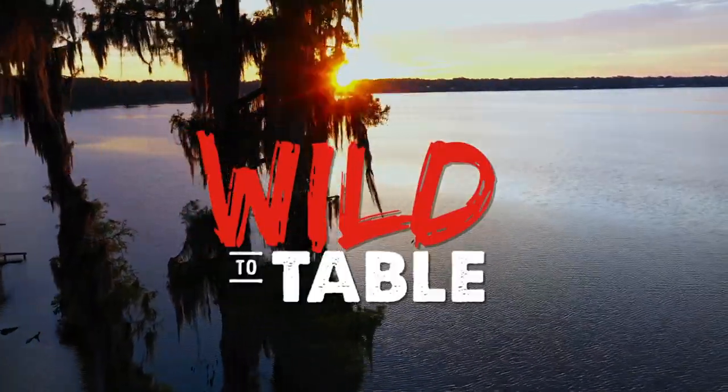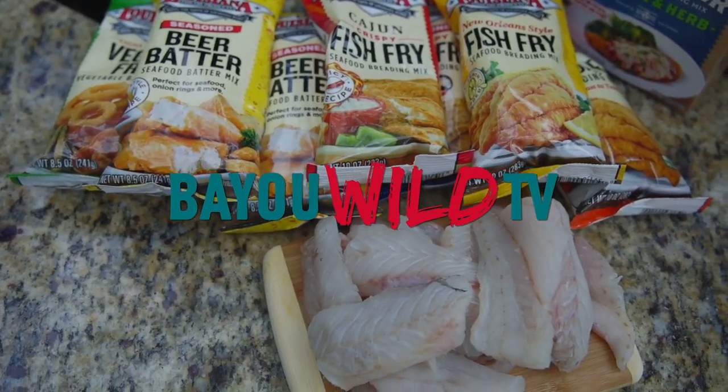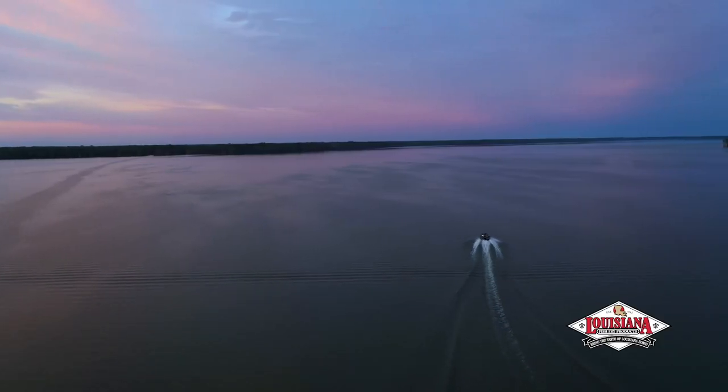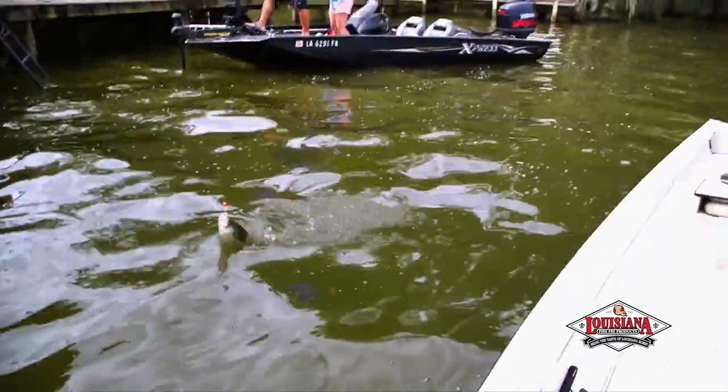We're going wild to table with Louisiana Fish Fry Products and Bayou Wild TV. Spring is here — the days are longer, the weather is warmer, and the fish are biting.